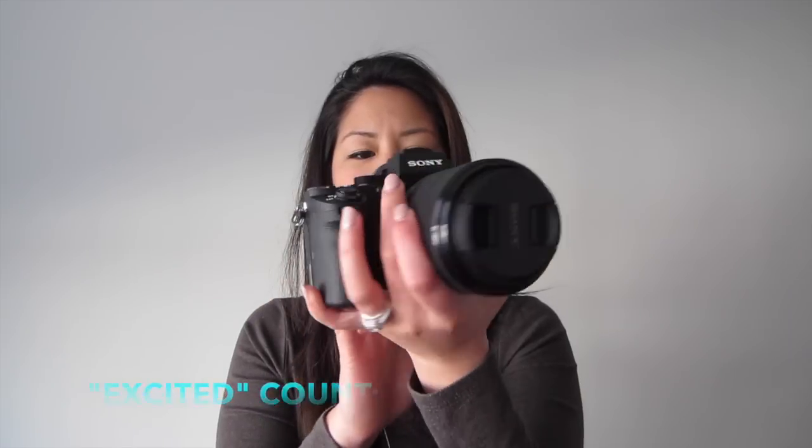I don't think you understand how excited I am. I'm going to test this baby out and see what it can do. So this was just a little video to show you what's inside the box and what it comes with.